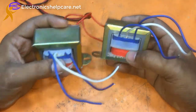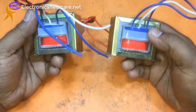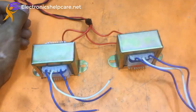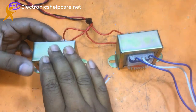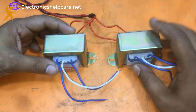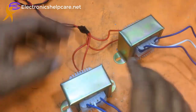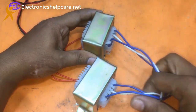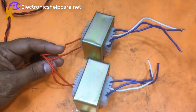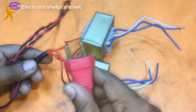Today I am going to make a dual voltage power supply using two transformers. I have two transformers — this one is a 15-0-15 voltage transformer, and that one is also a 15-0-15 voltage transformer. You can also use 12-0-12 voltage transformers. This side is the secondary section and the red side is the primary section. I use an AC plug in the primary section.